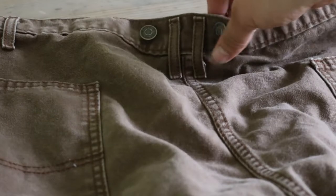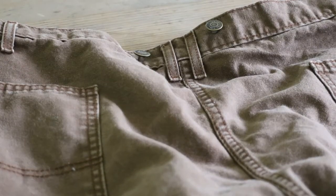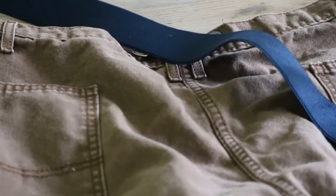So I did the same to the other back button. Now I'll just start from the back and put the suspenders on.